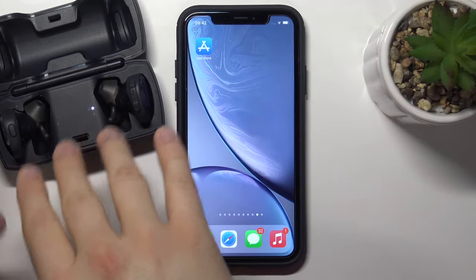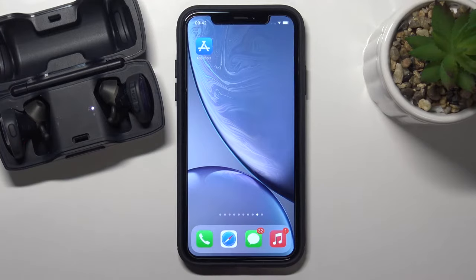Welcome. Today I'm with Bose SoundSports Free Earphones and I'll show you how you can pair them with your iPhone.